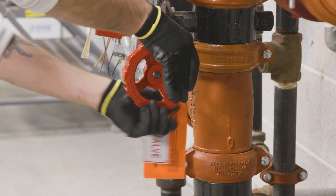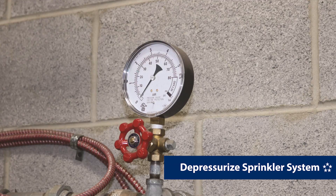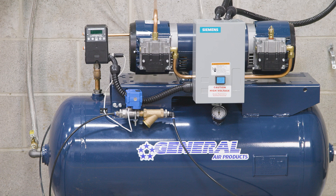If installing vapor pipe shield on an existing system, depressurize the entire sprinkler system to atmosphere. If using a tank-mounted air compressor, ensure the tank is drained.